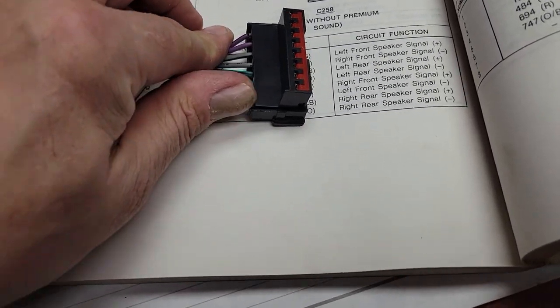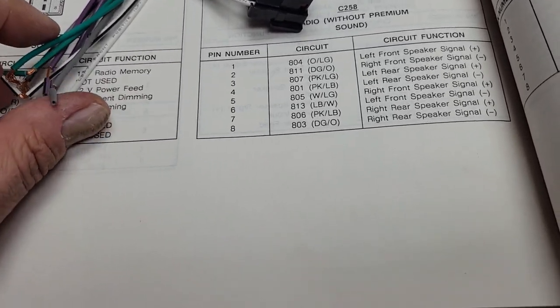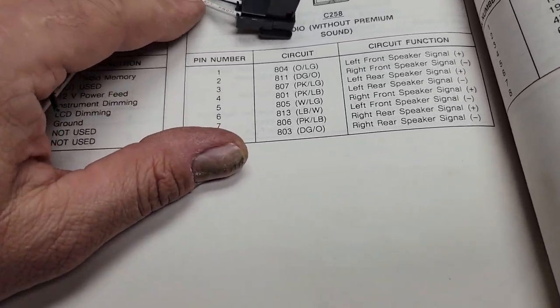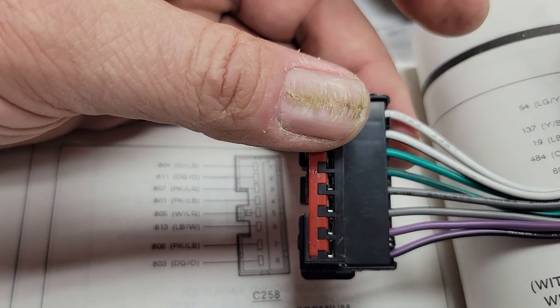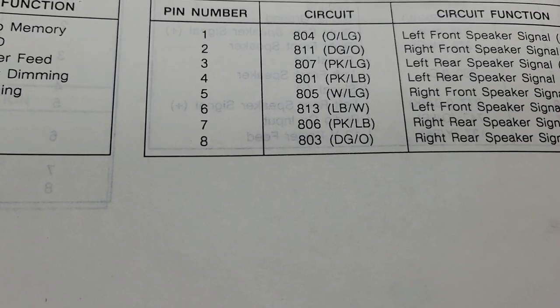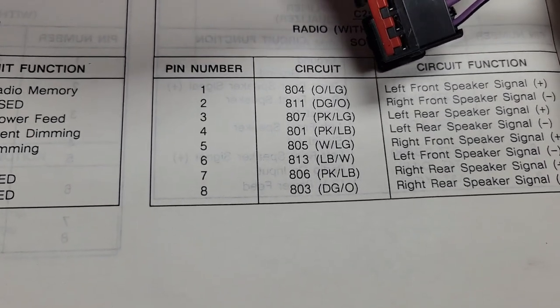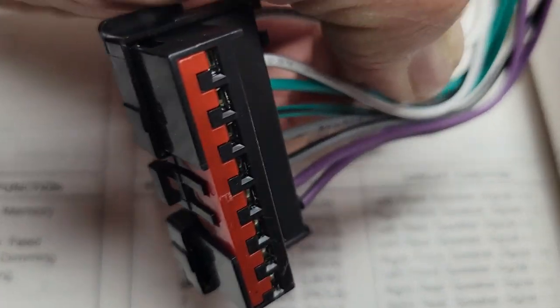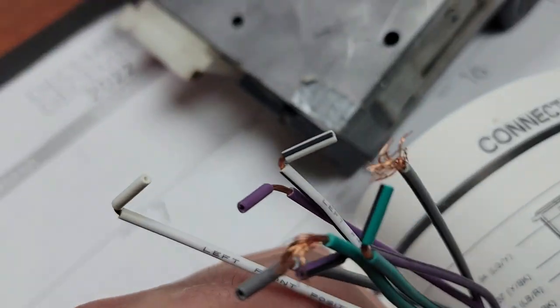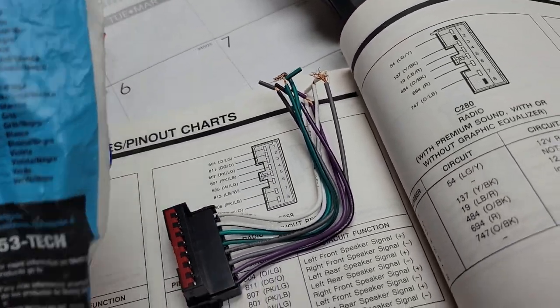So here's our second plug — radio without premium sound, speaker wires. This white one here: orange and light green — that's the left front speaker signal positive. Left front positive. These guys are really on their game.